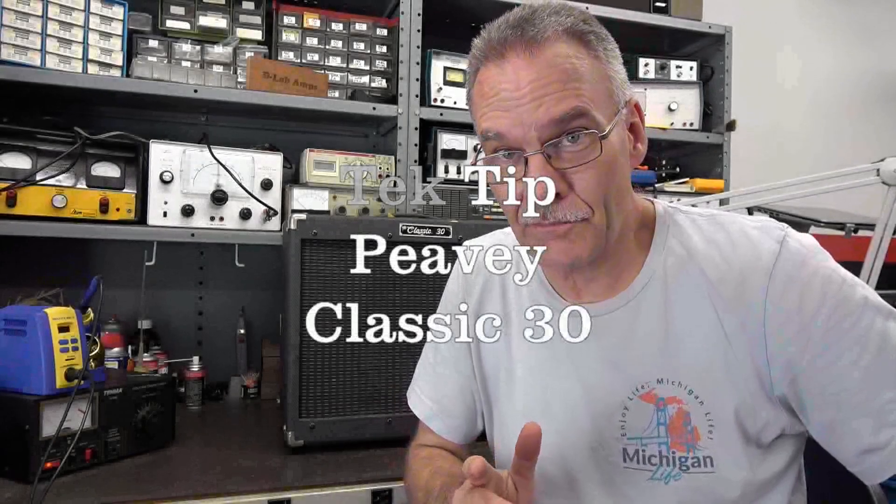Hey everybody, you ready for another tech tip from D-Lab Electronics? I've got a PV Classic 30 that came in here dead. Let's see what's going on and what the tip is.